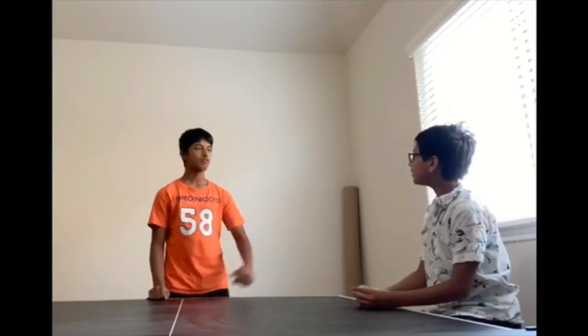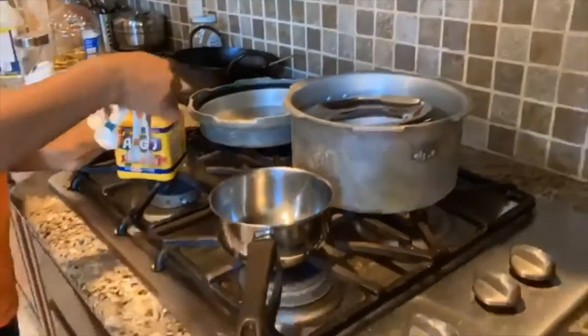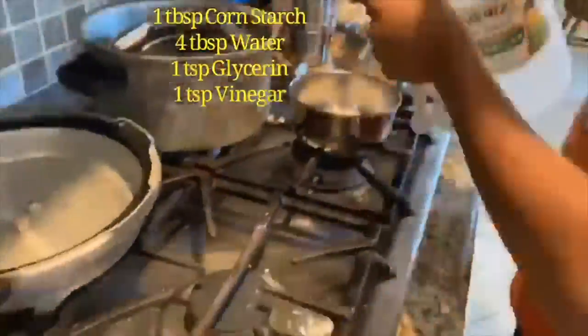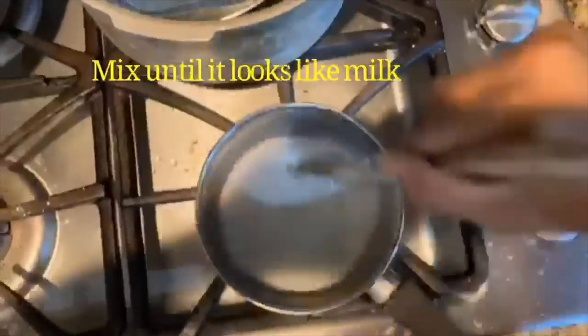But how do we make this? Come follow me. We need to add one tablespoon of cornstarch, four tablespoons of water, one teaspoon of glycerin, and one teaspoon of vinegar, and then mix it until it looks like milk. Once it looks like milk, turn on the heat and mix it until it looks like a bubbly, gel-like substance.